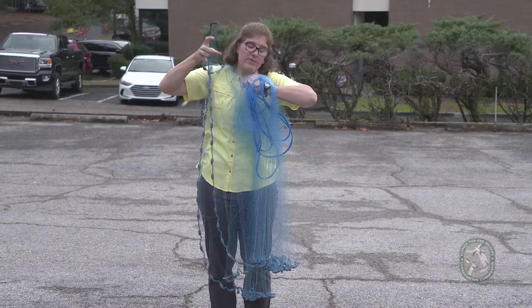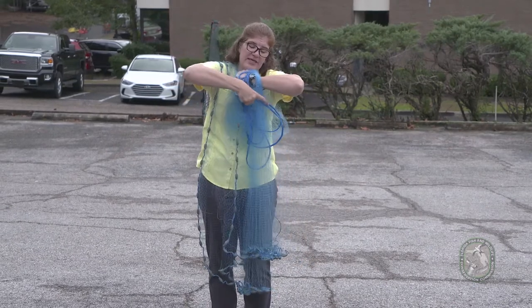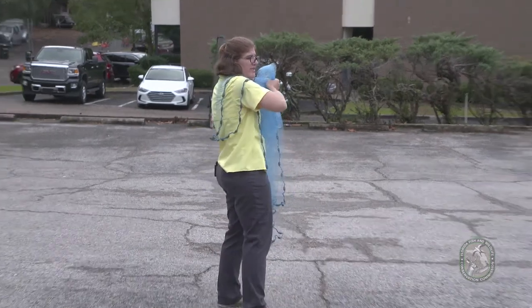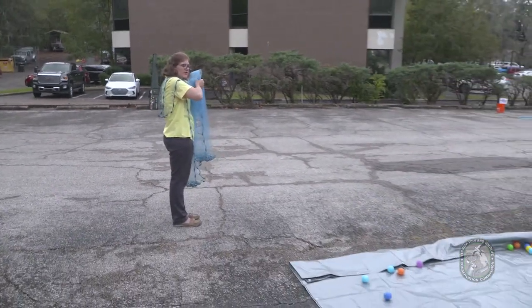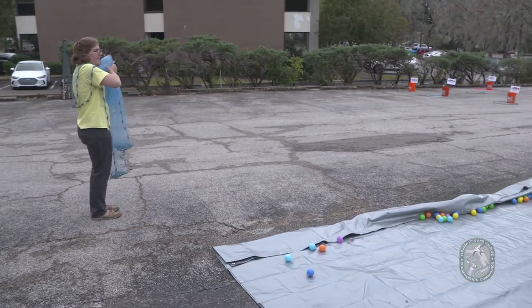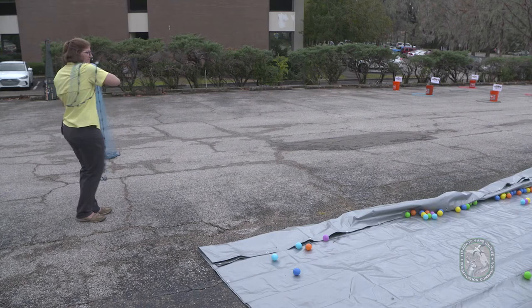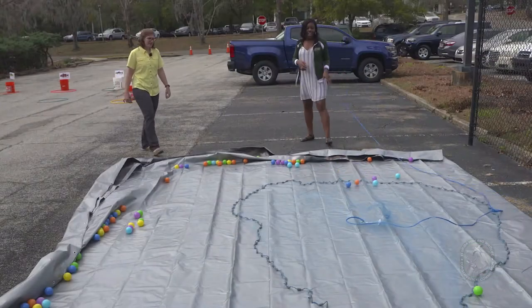Now grab the net that's over your wrist into that left hand and bring it down. Now we're ready to throw — face the water with your dominant shoulder, and when you throw you're going to open your hands up to open the net.